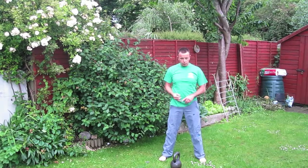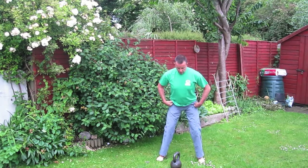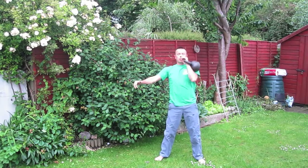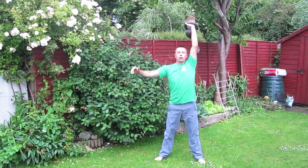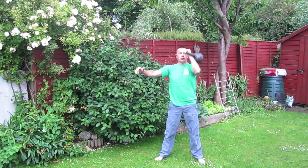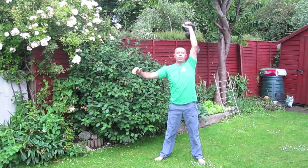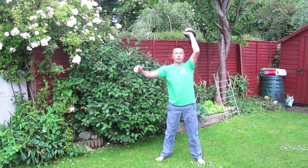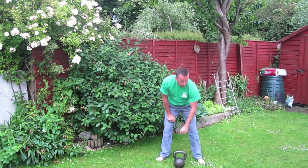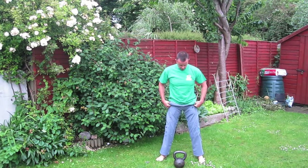Now we go back to the left side. You can do the thruster or simply just press it. Again we do a ballistic — swing, high pull, or snatch. We're going to do a two-handed swing this one.